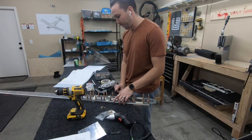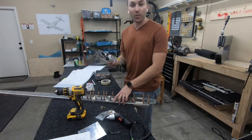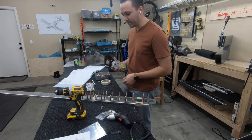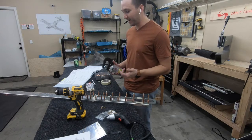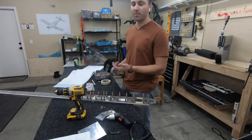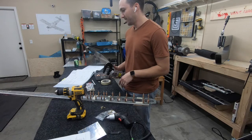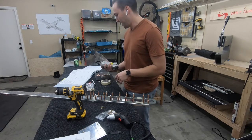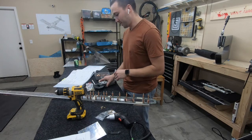I already put one rivet in there to test it out and figured out a workaround for squeezing these larger rivets - I turned up the PSI to 105. The manual says 90 is where you're supposed to have it, but in the forums online some people mentioned that around 100-105 PSI is the secret to being able to do these larger rivets. Since I increased the pressure, I haven't had any issues.